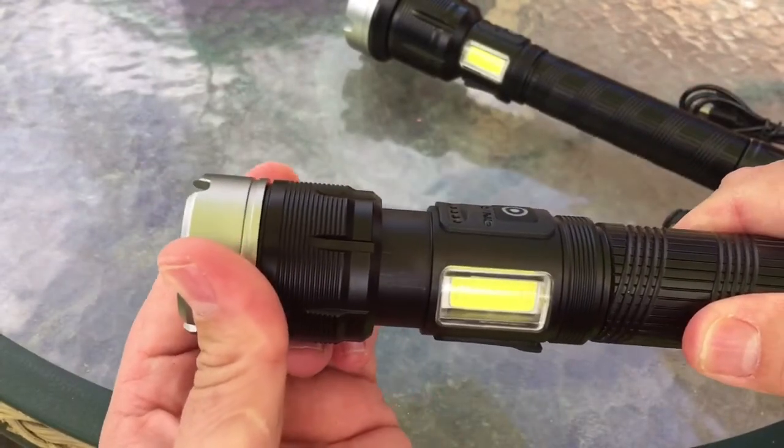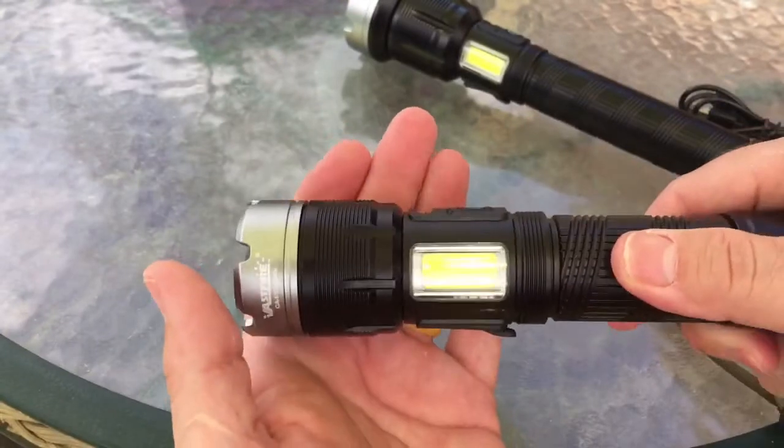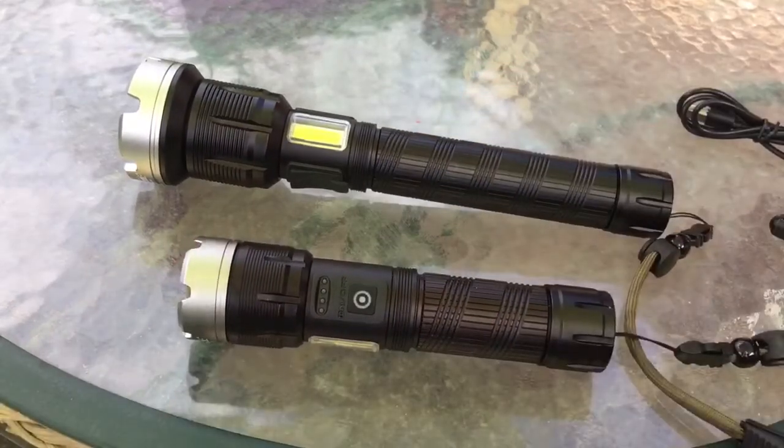This one also has the zoom — it's really tight to zoom in and out. I'll show you what all this looks like when I take them out at night. There you go for the little tabletop look at the two — now let's do some night footage.